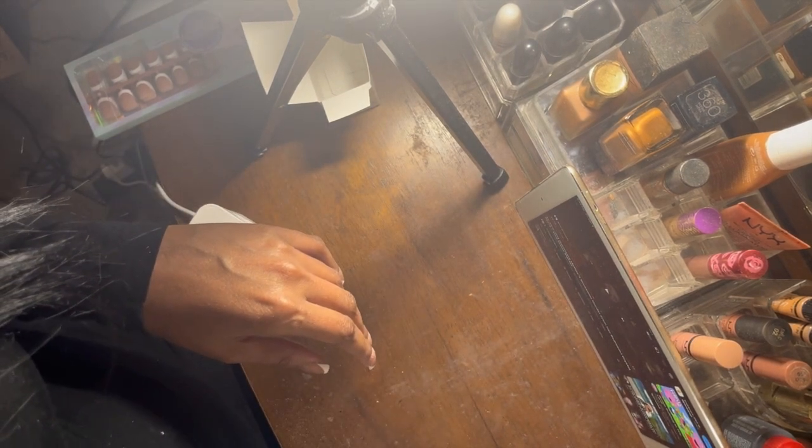I definitely should have gone ahead and washed my hands at this point to get all the dust off, but I didn't. So, unlike me, go ahead and wash your hands before the application.